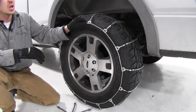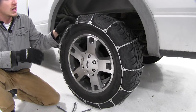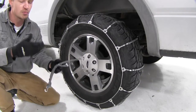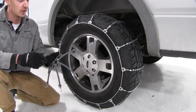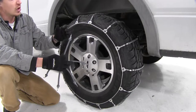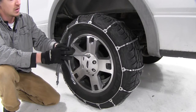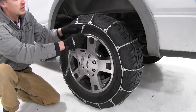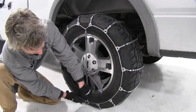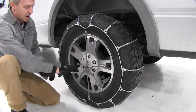We've already got our Titan Chain installed, and as you can see, it's a little loose, which is a common problem — that's what our Titan Rubber Adjuster is here to fix. You'll want to be sure that the hooks are facing away from the tire. We're going to start by hooking the top, then go directly across, hook the bottom, and then just work our way around.